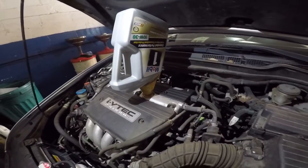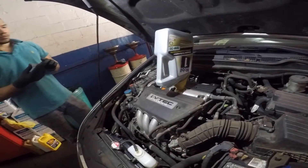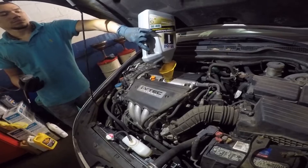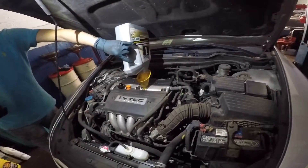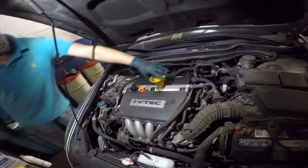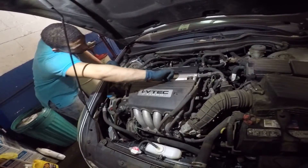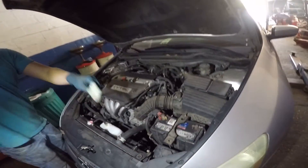After that make sure you put the cap on. We're not gonna check the dipstick on this car because we're already putting a little bit extra oil — the customer requested to put the whole five quarts in there. Put out the funnel and tighten up the cap just hand tight. That's how you do an oil change on a 2006 Honda Accord — and if you have a 2007 model it's the same way.